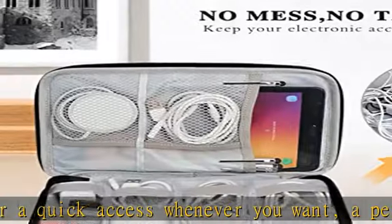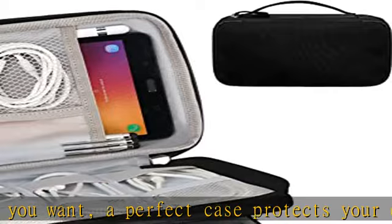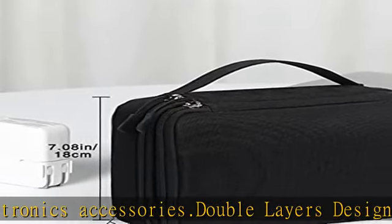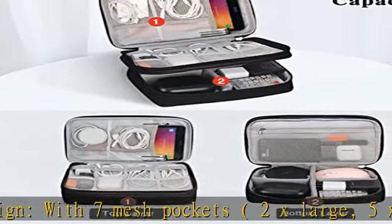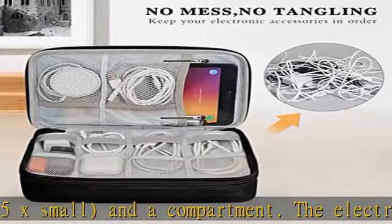The small size and lightweight design make this durable cable organizer pouch a perfect choice for holiday, business trips, travel, office, or school. A great gift for yourself or to share with family and friends. Note: cords and electronic accessories are not included. Get this product today at the best price.